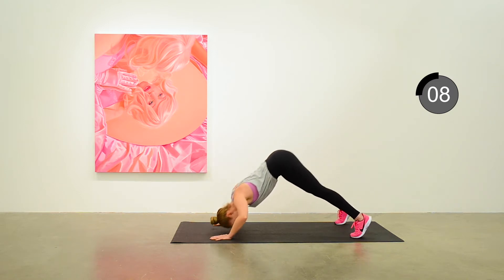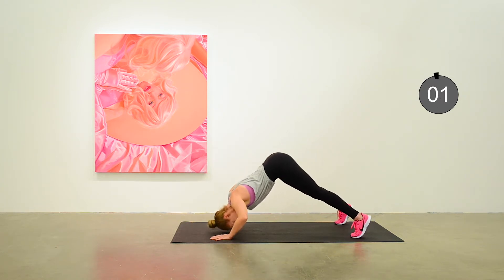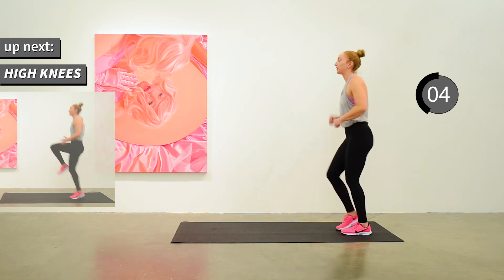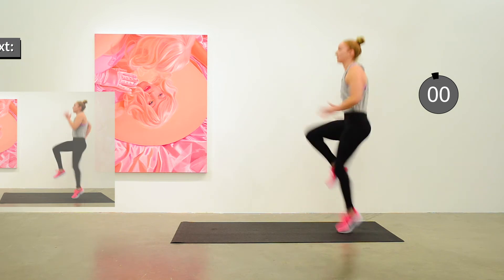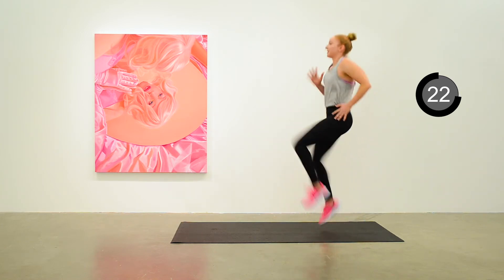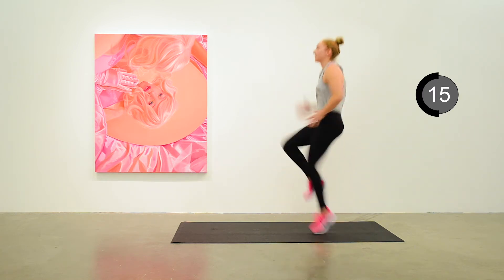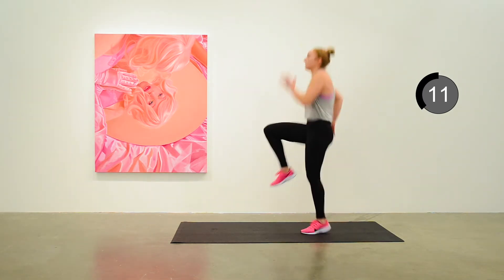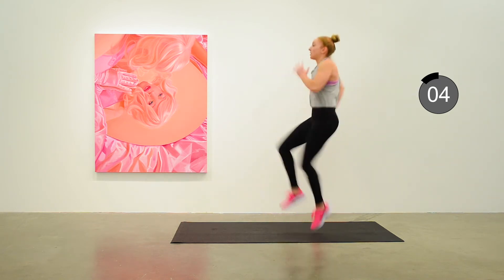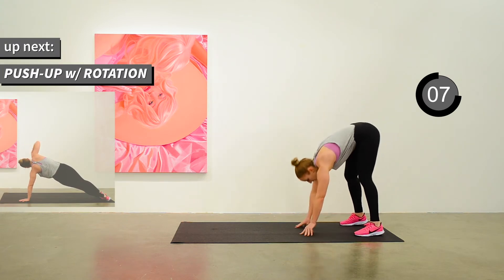Ten seconds to go. On your feet — high knees next. And off we go, high knees, nice pace, nice running arms, and nice high knees. Halfway there. And the next one is the push-up with rotation.